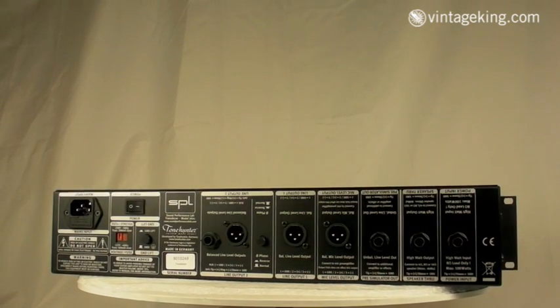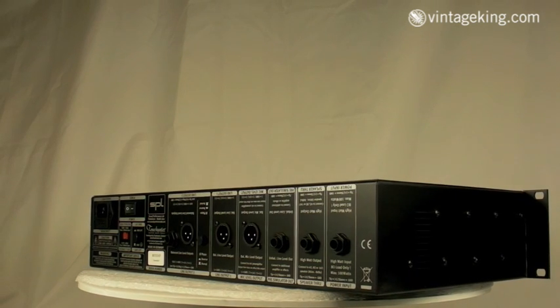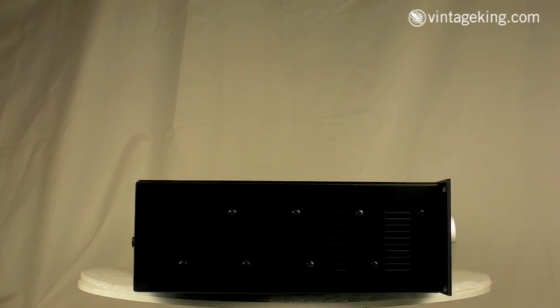One of the cool things I like about this unit is the way that the back panel is printed normally and upside down. How many times have you looked over the back of your unit and said, what the heck are each of these patch points? So that's a really neat feature.